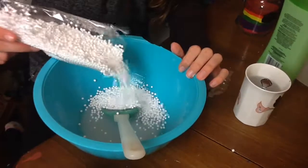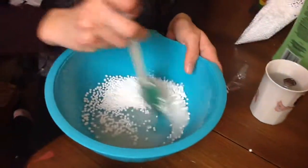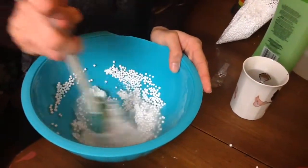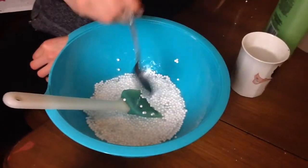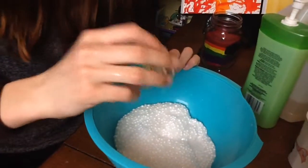Just pour those babies in there. You want to wait and see how much you need, so just stir it around. You don't want it to be nothing but beads, because then it won't slime up. Now you want to finish off with your borax — just keep adding that until it turns to slime.